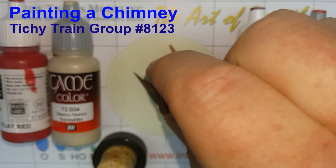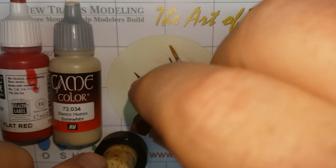Hi there! Welcome to Art of the Detail, where we make the little stuff look good too. Today we are going to paint this tiny chimney using some simple methods.